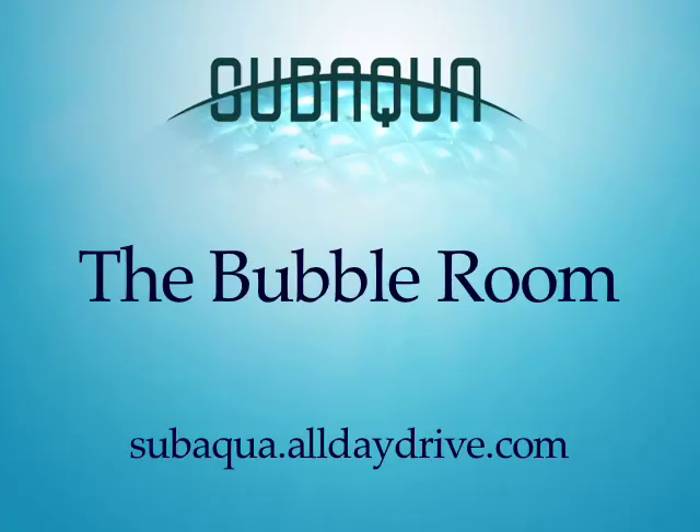Anyway, that's it. Thanks for watching. If you'd like any more information, go ahead and head on over to subaqua.alldaydrive.com and we've got a lot of questions and answers there.